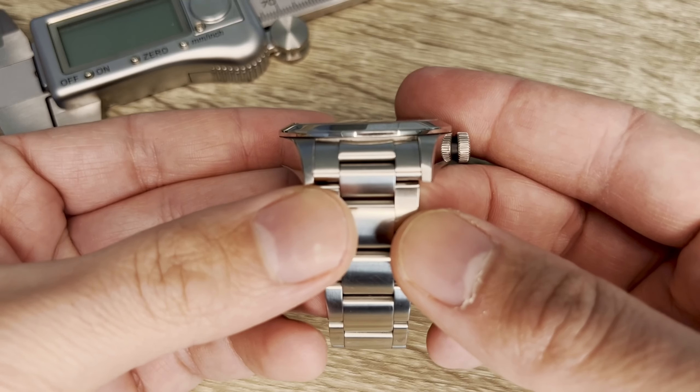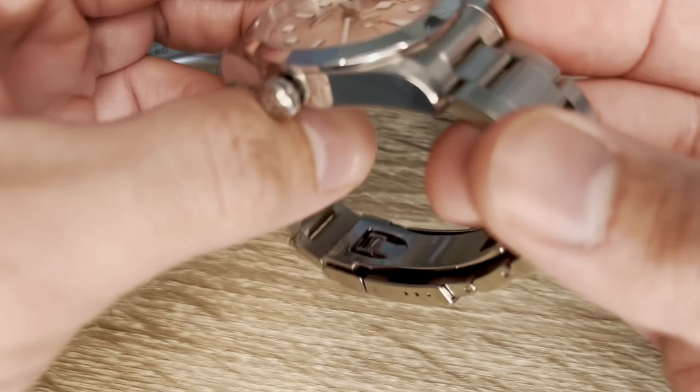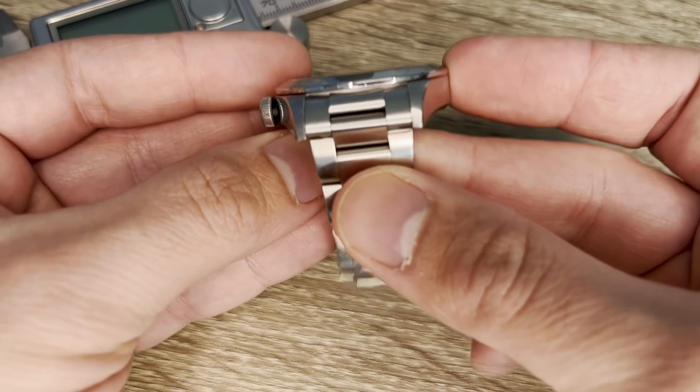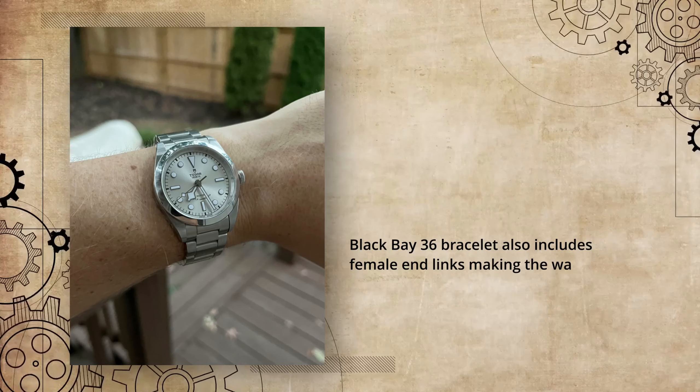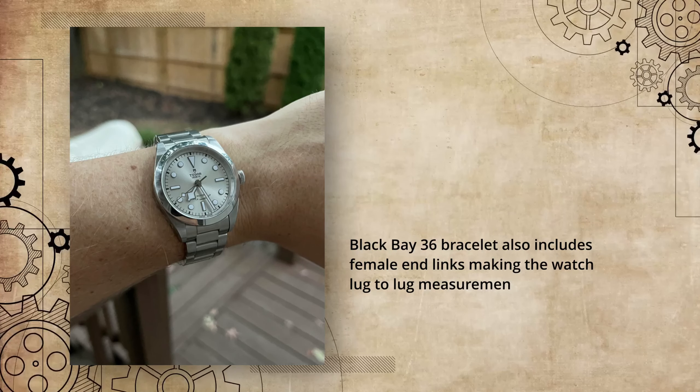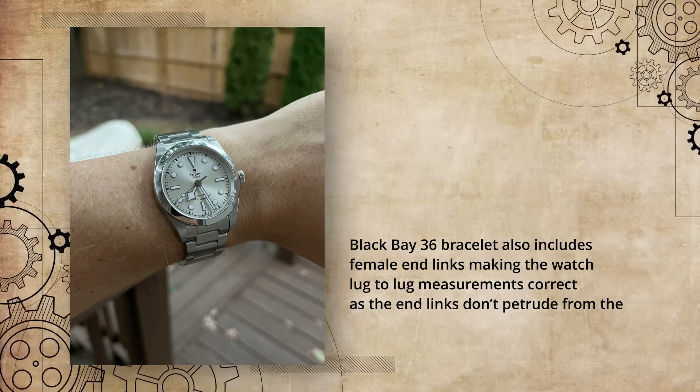The bracelet is one of the best bracelets out there — I'd put money on it being the best one in its price segment. The Black Bay 36 bracelet also includes female end links, making the watch's lug-to-lug measurements correct as the end links don't protrude from the lugs.